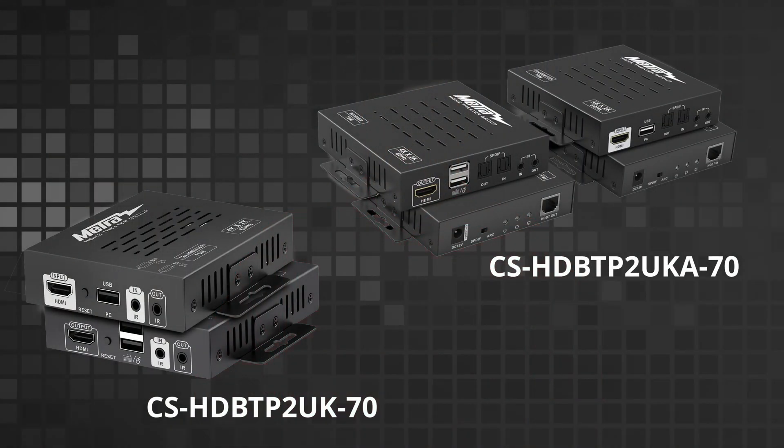The CS HDBTP2 UK-70 and the UK-A-70 are our 4K60 HDBaseT 2.0 extenders. These have the capabilities of sending a 4K60 image — all the way up to an HDMI rev 2.0 signal — up to 70 meters.